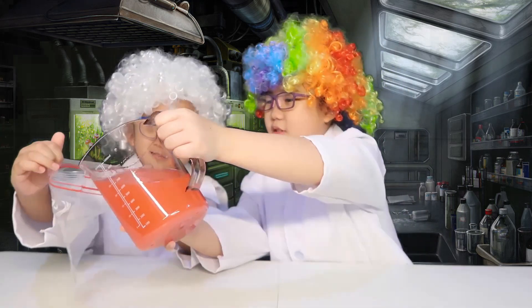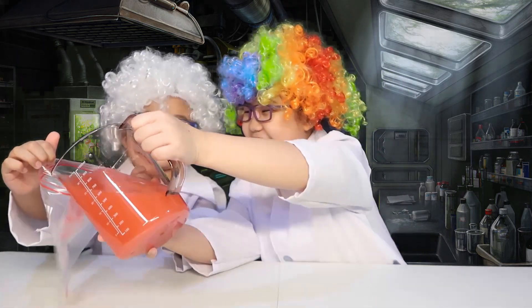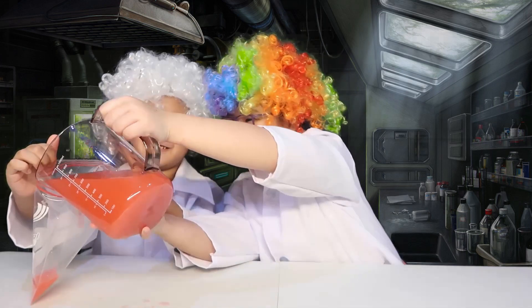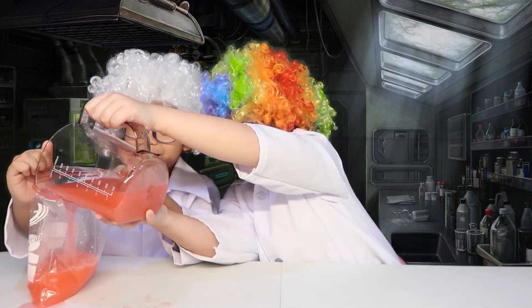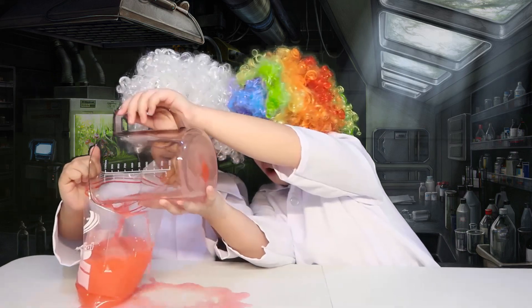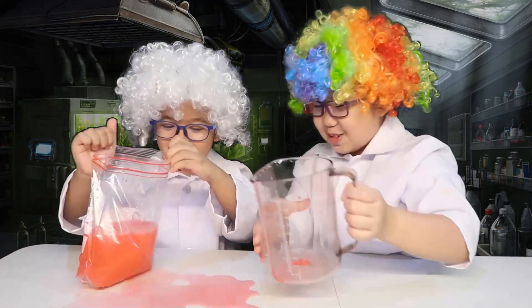Okay, open it wide — the whole thing. Yeah! Oh, some spills!